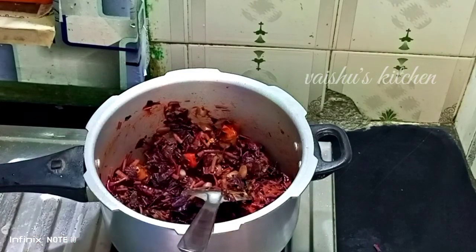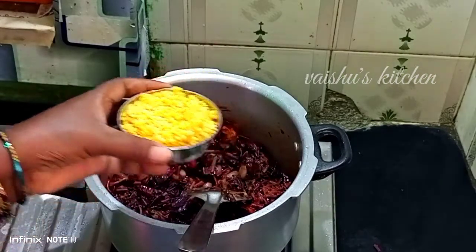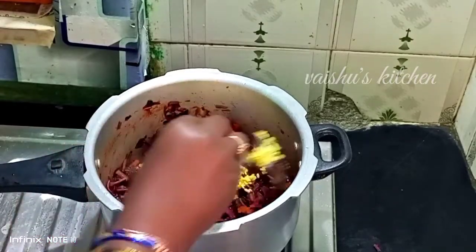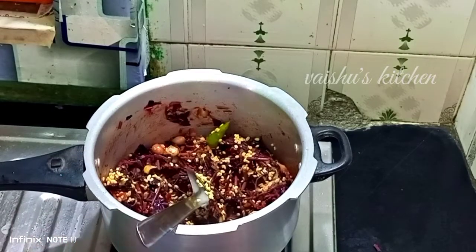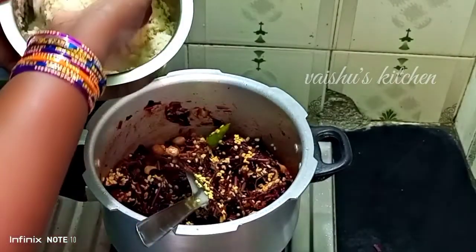The rice preparation is done. Now add 50 grams of oil — let's get it. Then put 10 grams of soy sauce on top.